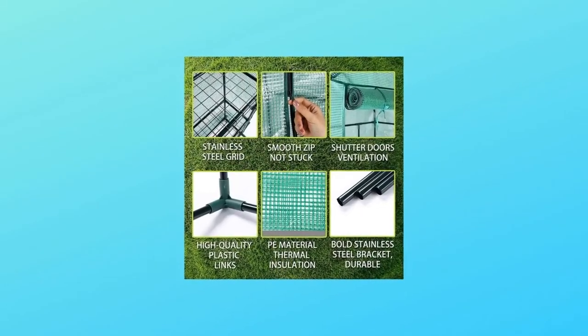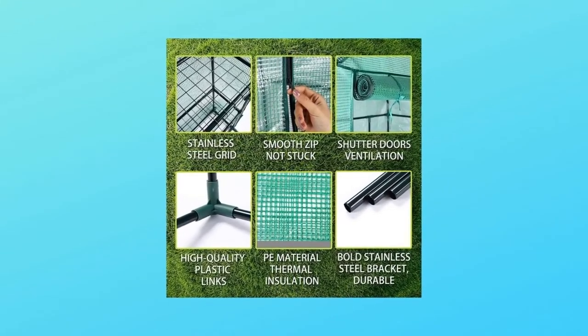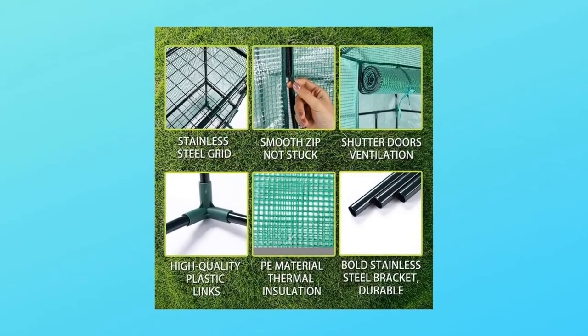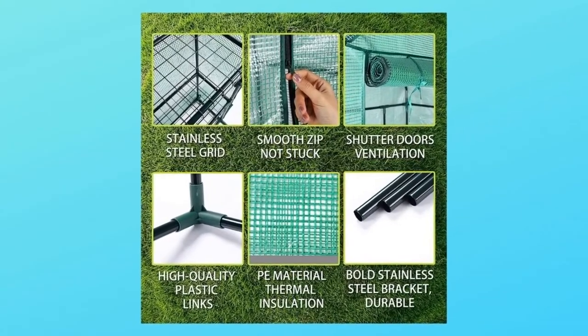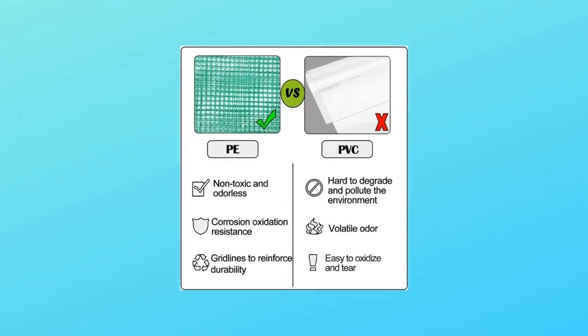Number 4: Unique Design. This greenhouse is also designed with a zippered roll-up door for easy access and screened ventilation for optimum air circulation. With PE cloth and a non-woven cover, it can adapt to different weather conditions.